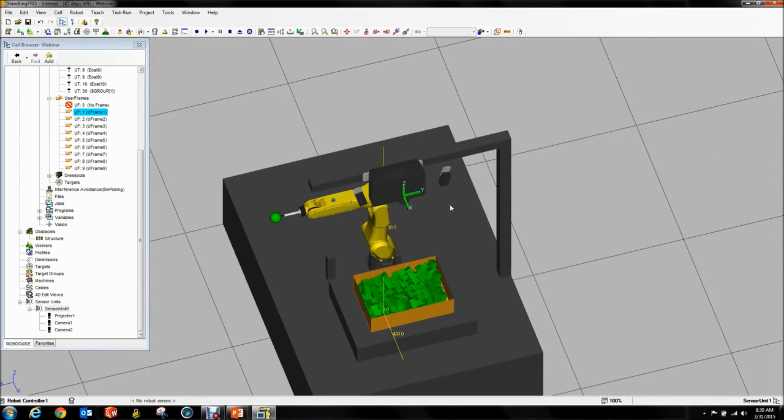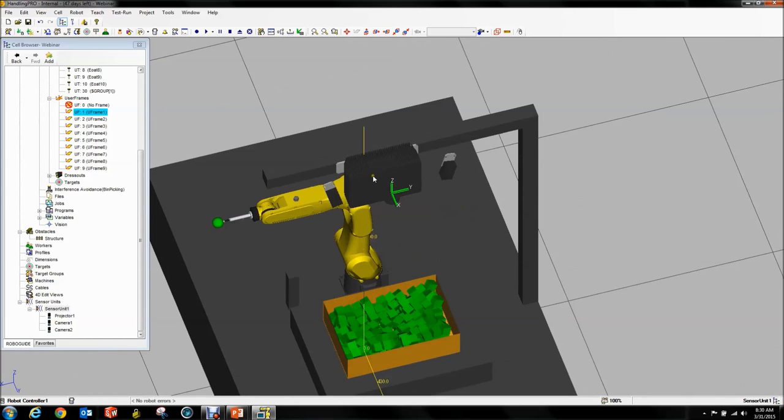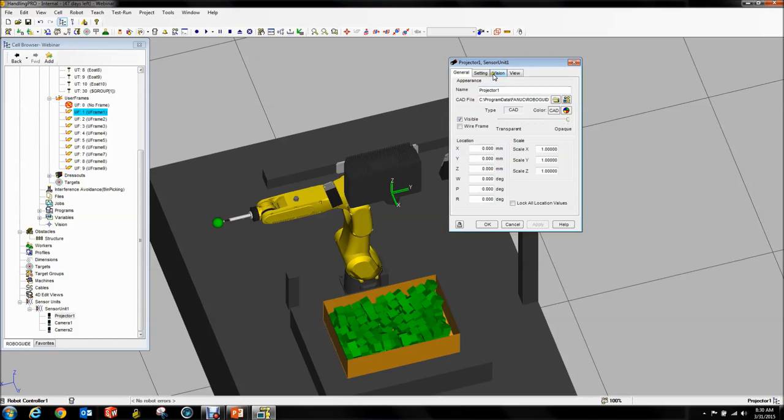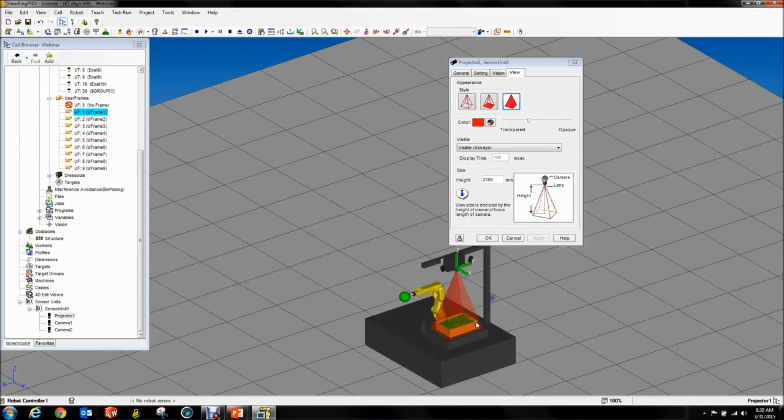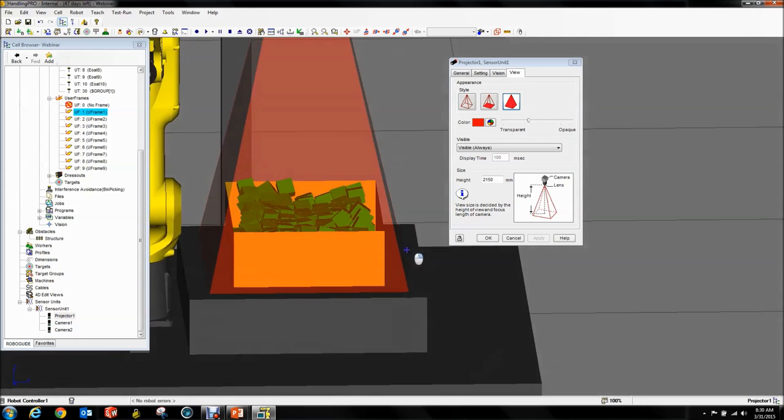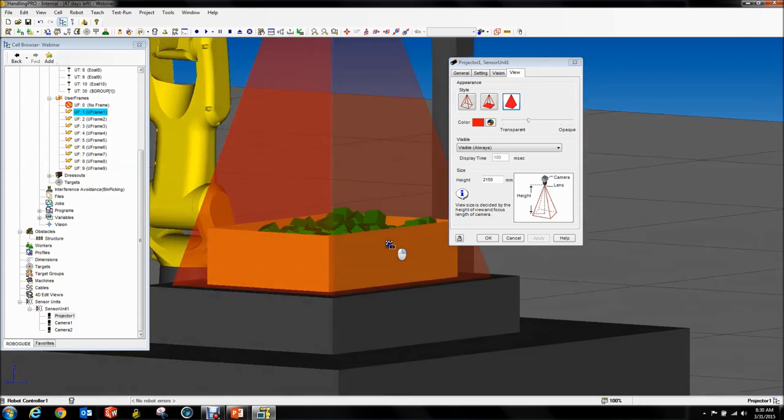If you're doing this and haven't set it up previously, a nice way to do this is you double-click your projector, go to View and select Visible Always, hit Apply. Now you can see quite nicely the size of projection from your projector, and you want to make sure your entire bin is inside that field of view.